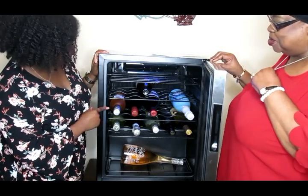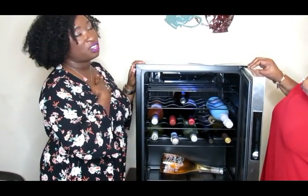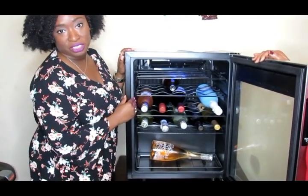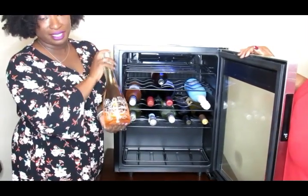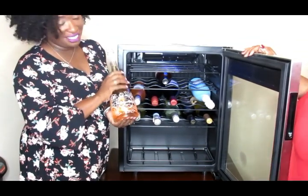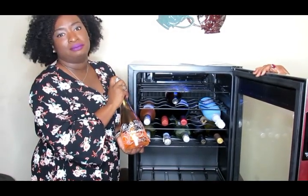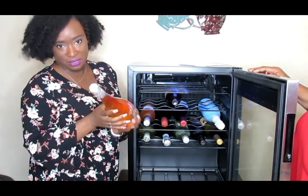I personally typically like sweeter to semi-sweet wines — I don't really like dry, though I can handle a little dryness. So the majority of the bottles in here are sweet to semi-sweet. The driest one I have in here is this bottle of rosé, which I think has the cutest bottle. Rosé can come in a variety of dryness levels — from very sweet to very dry. This one is a drier rosé, which is partly why it's still in the cooler.